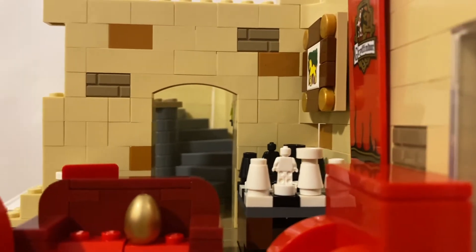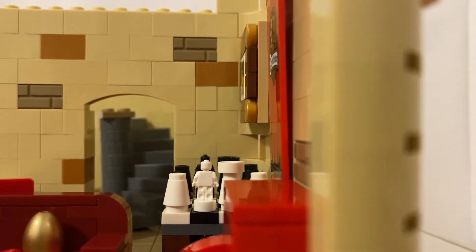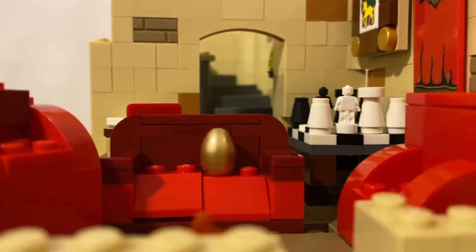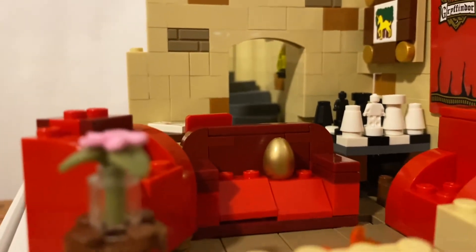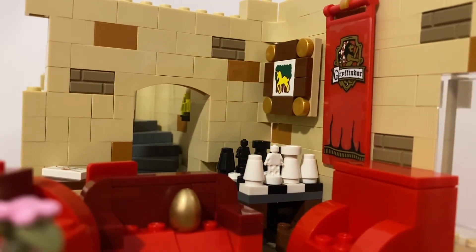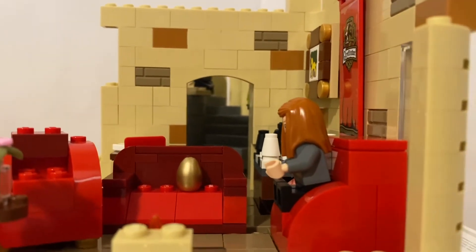Now on to the features of my MOC. I've used some elements from the advent calendars — the chess set from the 2019 advent calendar and the 2020 advent calendar's Gryffindor common room chair. I slightly modded the 2020 advent calendar's chair just to fit within the style of the room. As I did not have enough maroon dark red colored pieces, I decided to replace some with bright red and integrate it with the dark red pieces.